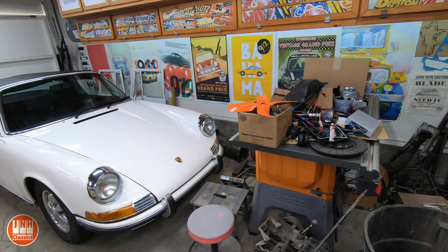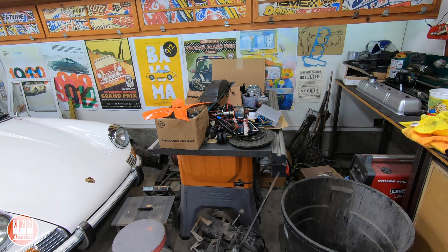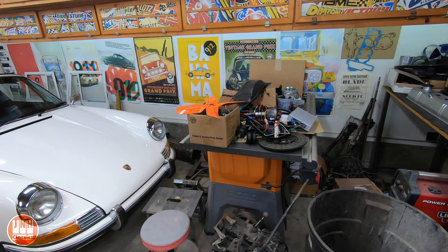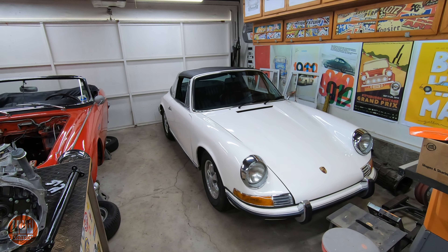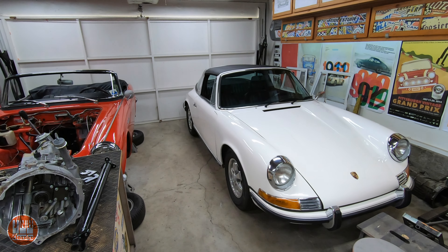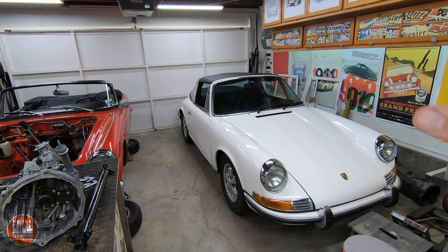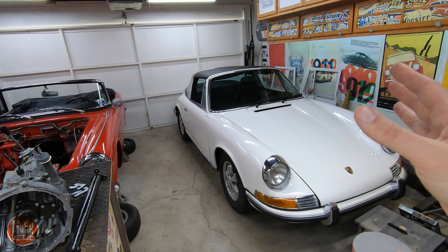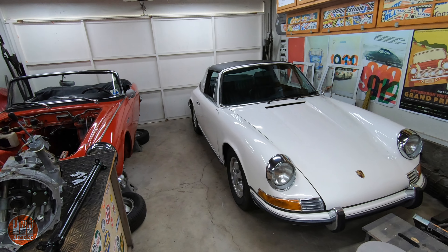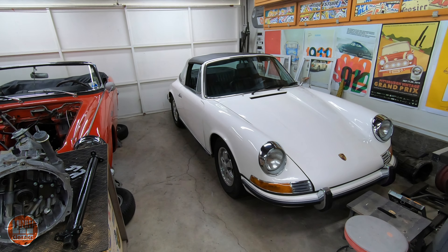I'll probably get them to the machine shop sometime next week, and I'd guess get the engine back within a week or two of that — maybe sooner. The Land Cruiser isn't here in the shop right now, but I am going to be working on the body very soon regardless of the engine timeline. I had a few things I needed to do to this car and a few others, like the Volkswagen, so I had to get the frame out. But I'll be able to pull the body in and work on it soon.